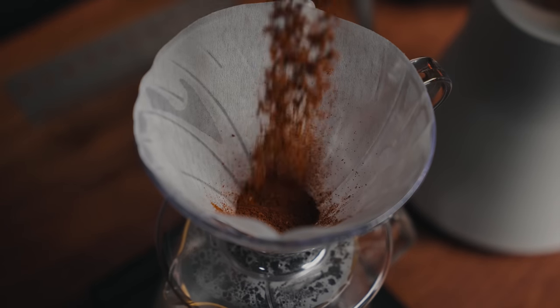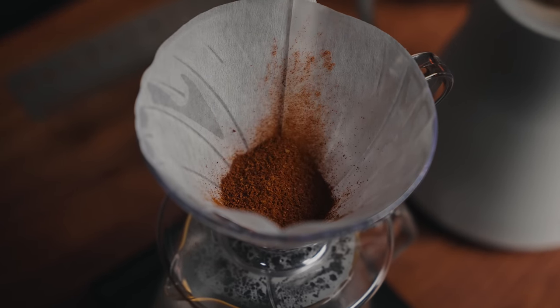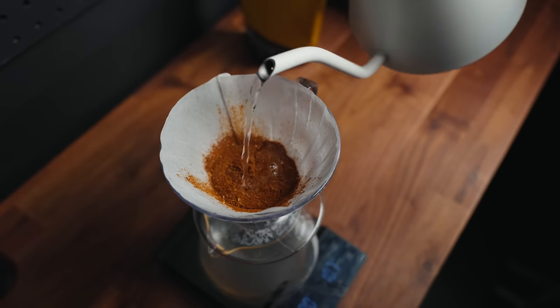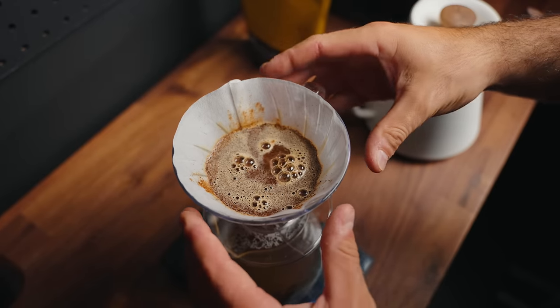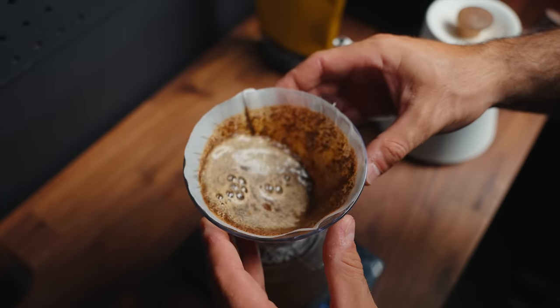Once you rinse that V60 filter, make sure to dump that water from the decanter, add your coffee, and this is where the first Double of Double Double comes in. We're going to double our dry weight in water for the bloom. If you've got 20 grams of coffee, that means 40 grams of water in the bloom phase. We're waiting about 45 seconds — a little longer than traditional — to make sure everything is well saturated. Once you pour that water, hit the timer and give a small swirl to make sure all the grounds are saturated.